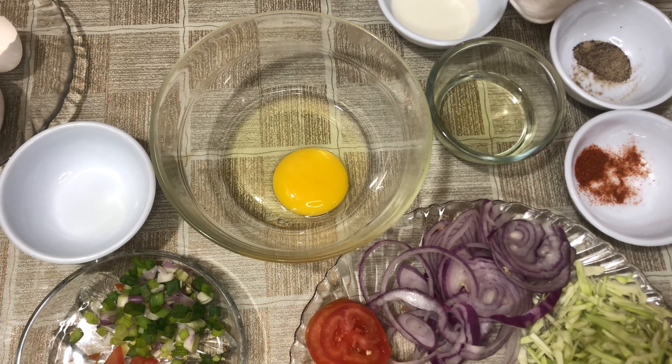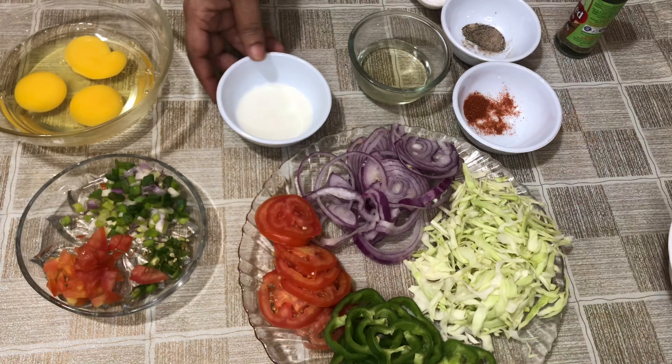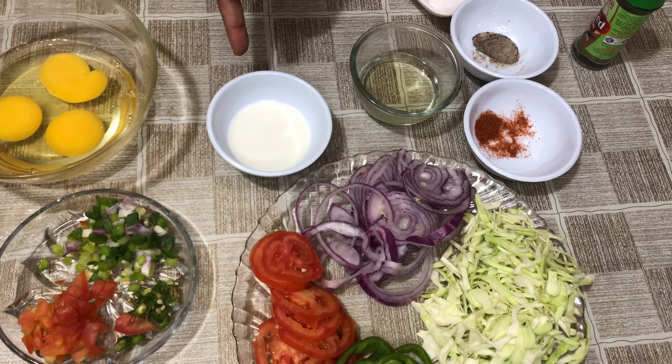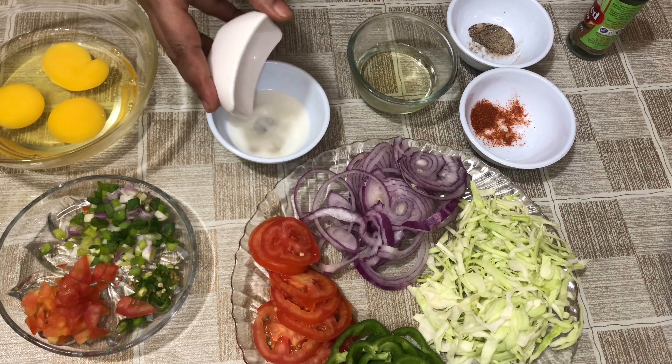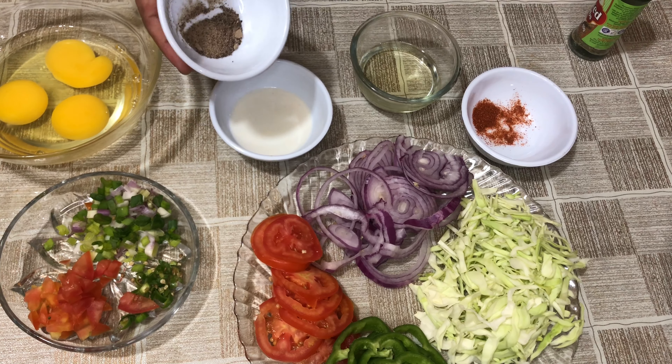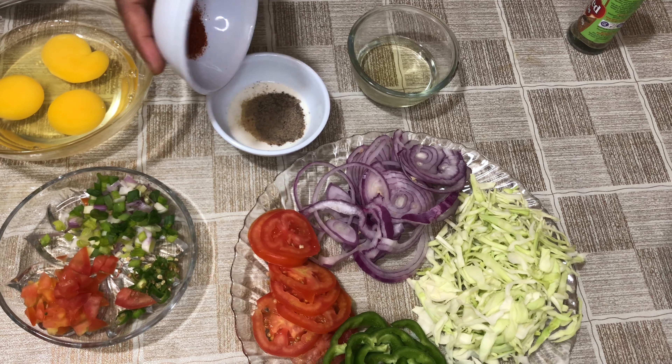I have three onions which I will add one by one in the bowl. I will add a half teaspoon of turmeric, a half teaspoon of garlic, and one and a quarter teaspoon of olive oil.